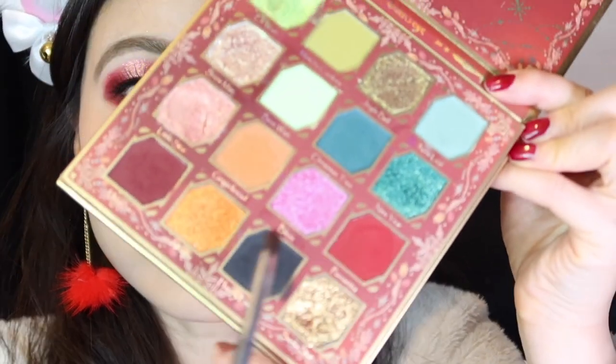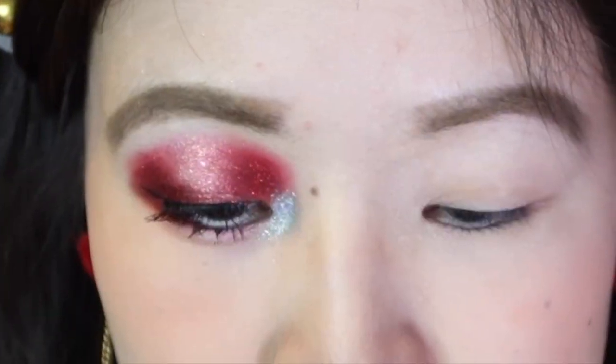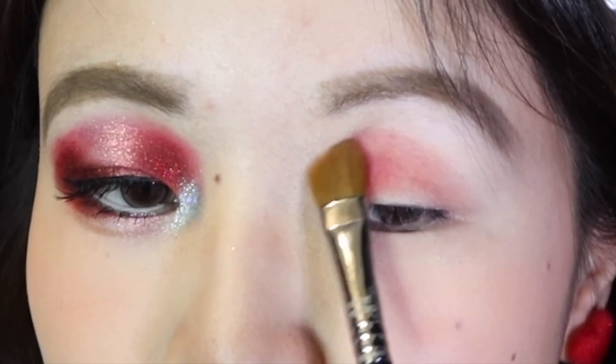I'm going to briefly walk you through how I achieved this look today and then I'll be back with my final thoughts on the entire collection. I'm taking Poinsettia and Hot Cocoa from Odin's Eye's Merry Christmas palette and we're just going to use these to lay down that red hot fiery matte base for this look.